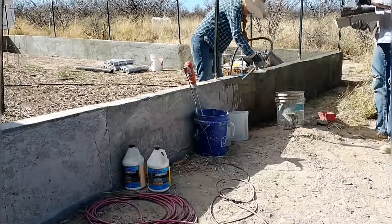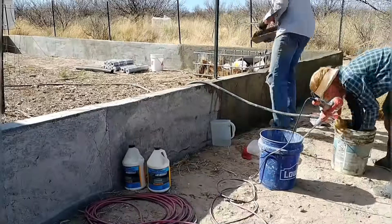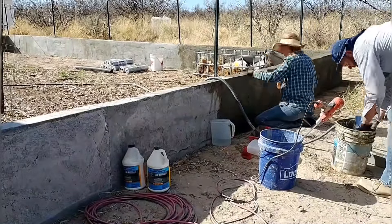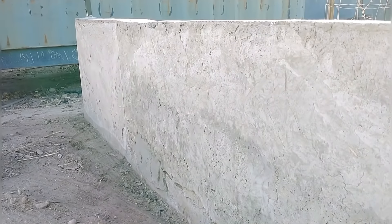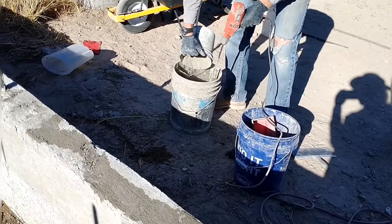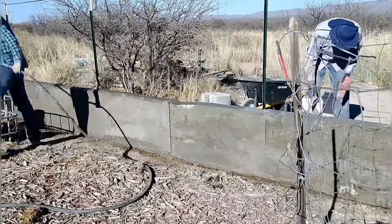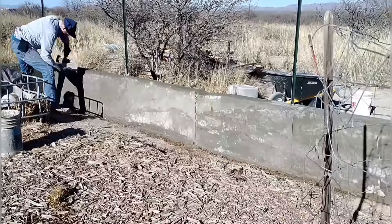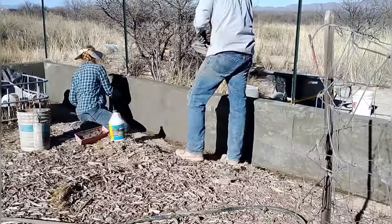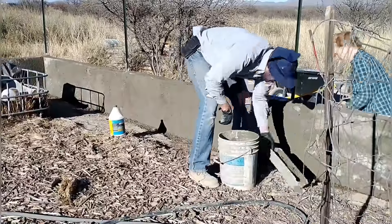We decided to change gears and go with a stucco finish. Stucco is a mix of mostly Portland cement and sand — quite a lot of sand to cement — and we also added some bonding agent. We're applying that to the aircrete wall without any fabric, putting on a scratch coat first: a fairly thin and fairly rough initial layer. We're wetting down the wall before applying anything, as it definitely needs to be a wet surface for the product to adhere.